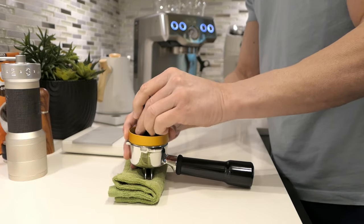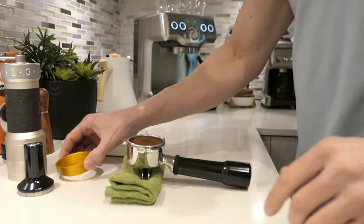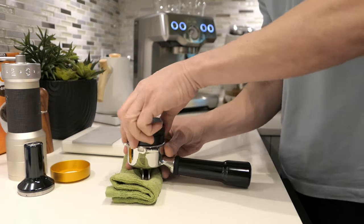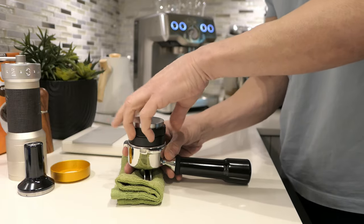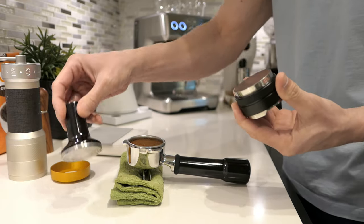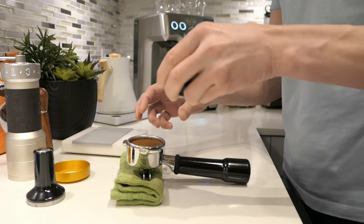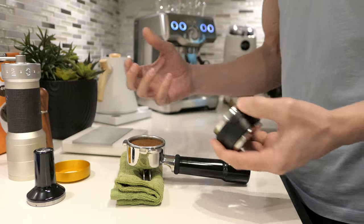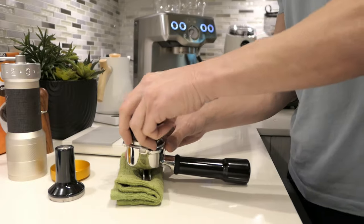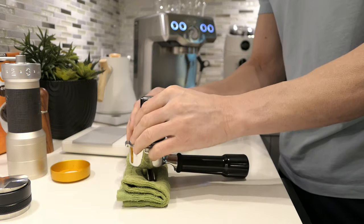We're going to push it down a little bit so it doesn't get messy, then a little distribution with this tool. I always say that probably doesn't do much. Then we start tamping with this one because it's more accurate. A lot of times I'll have to finish with a different tamper — it depends on how fine the coffee is. If I notice enough resistance, I won't have to press farther. I think I got enough resistance, but I'm going to check anyway.